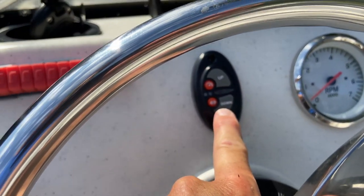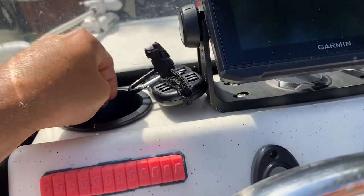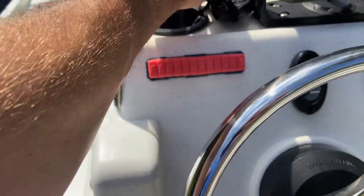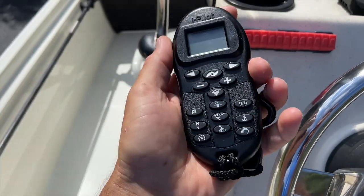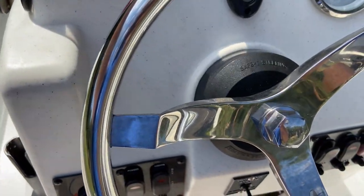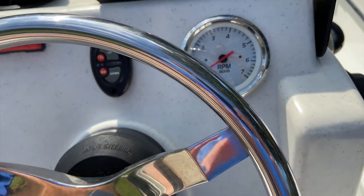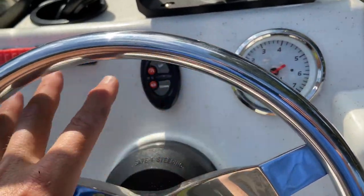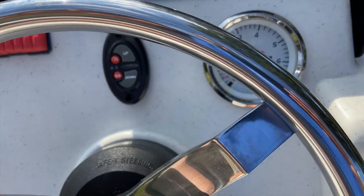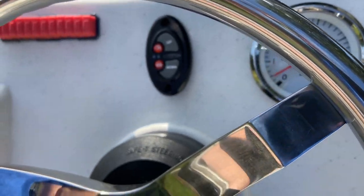The Power Pole remote switch is here on the console, and you also get a lanyard version that comes as part of the boat. Here is the trolling motor remote for the Minn Kota with the iPilot - it says it right there on top. There's a very simple single gauge on this boat - just your tach, that's it. You don't have an hour counter on the dash or a temperature sensor. The boat motor will give you a beeping warning if temperature gets too hot, and I have an hour counter on the back of the boat.